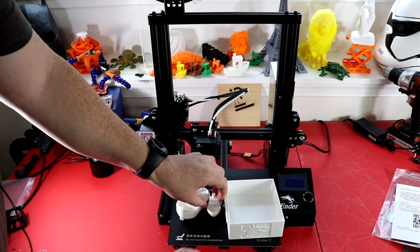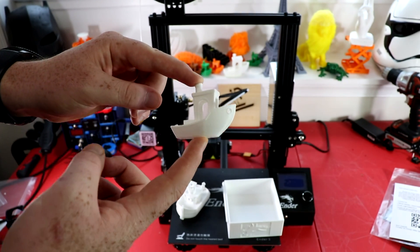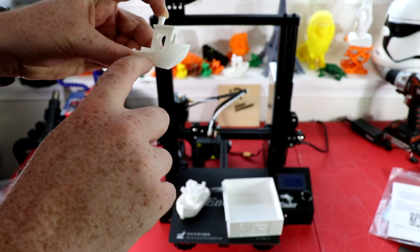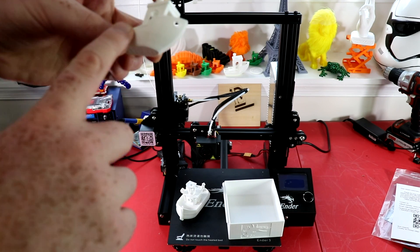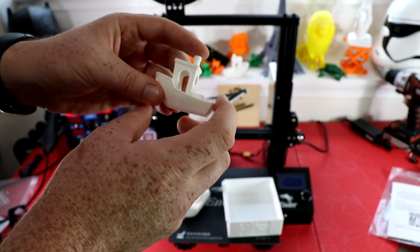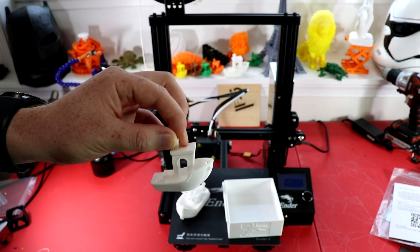Then this third model I put back down to 50 millimeters per second. I turned it off in the middle - somewhere around here is when I unplugged the printer, then plugged it back in and hit resume print. It went ahead and resumed the print and you can't even tell that I unplugged it in the middle of the print. That's probably one of my favorite features on this printer.